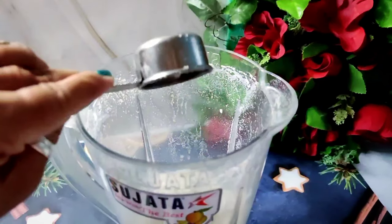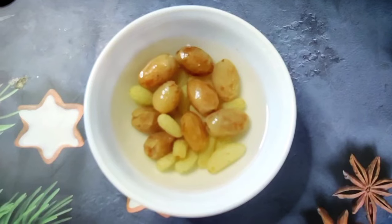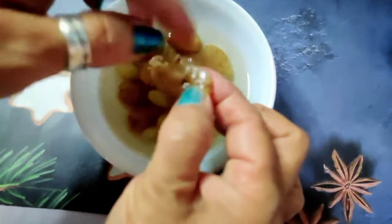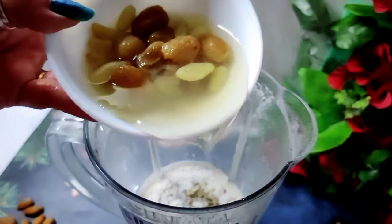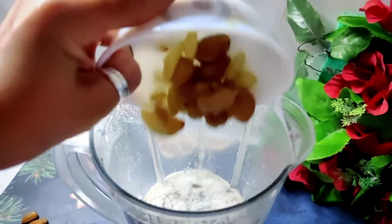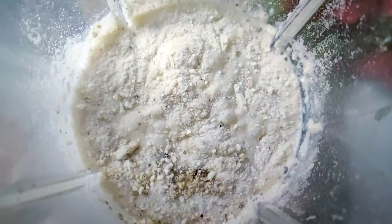I have added some kishmish for sweetness — kishmish and monakka. Monakka is full of iron, so I have added it. Now we will blend them all together at high speed.